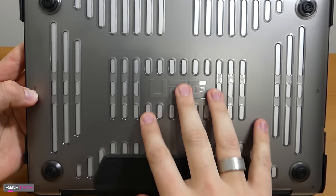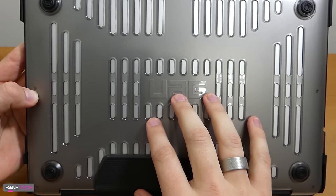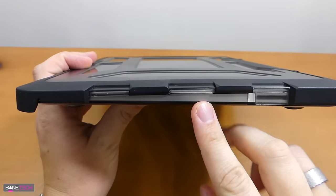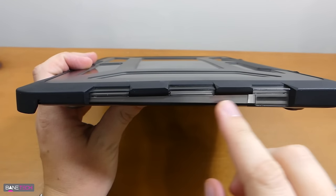I like the bottom side because it has these grills here so that it breathes really nicely. On the bottom you've got these rubber stoppers so it doesn't move around on a desktop.